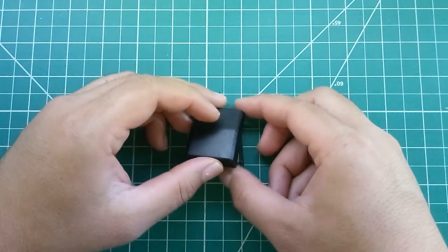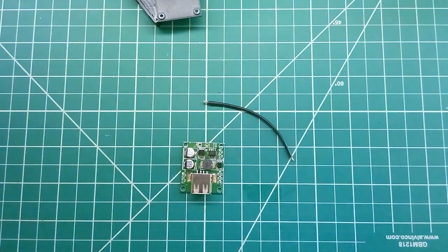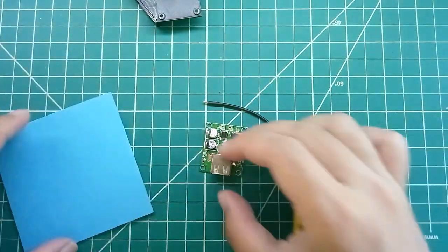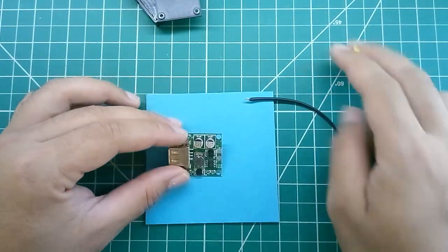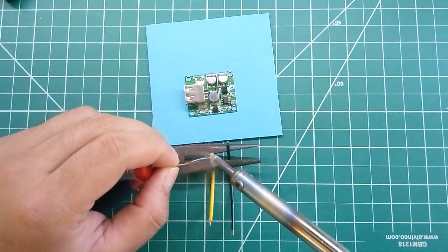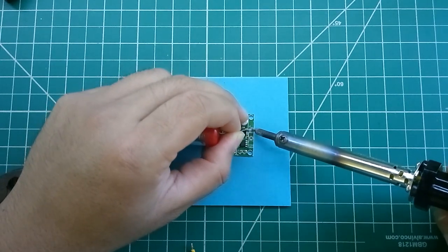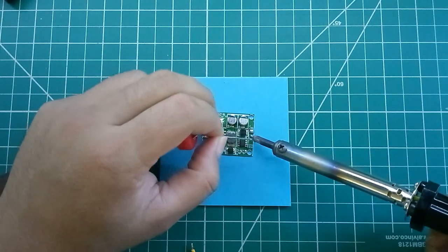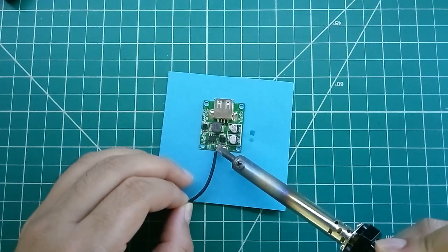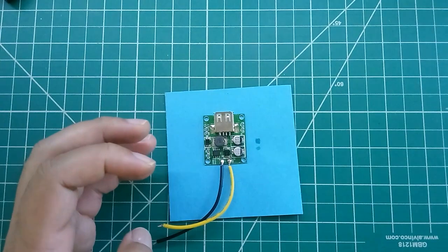We need to add some wires to our voltage regulator for the solar panel. I cut some short wires — the black one is negative and the yellow one is positive. I'm adding solder onto the module. Make sure you know which terminal is positive — there was a plus sign on it. Negative goes to negative, and yellow positive goes to the positive terminal of the voltage regulator.